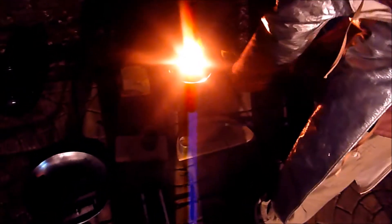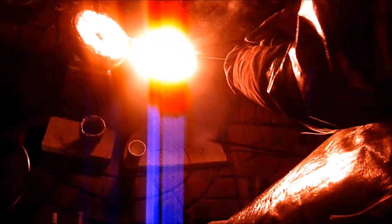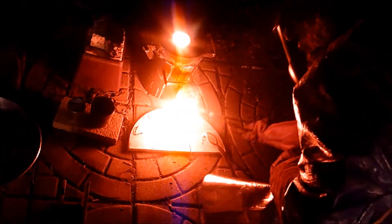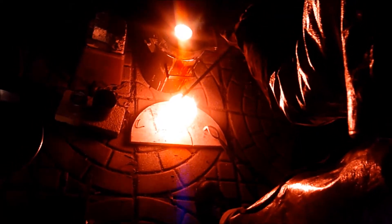Oh yeah, it's toasty. Well, that was the last port of the day, so I'm going to set this over to the house.